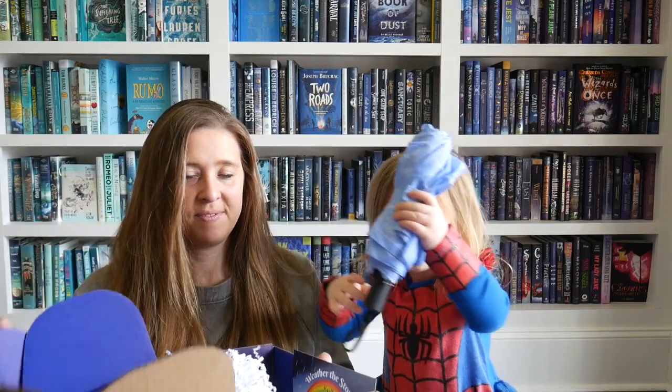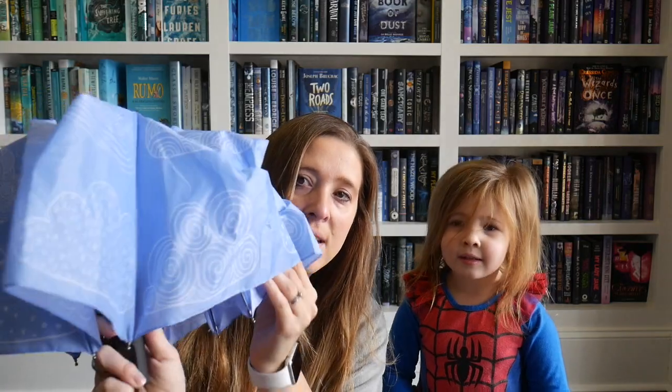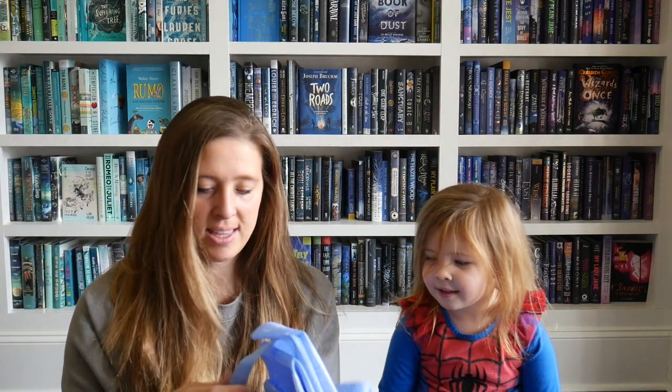We got this umbrella and it can hang up. It's one of those nice ones — we need other umbrellas because we only have one. It's got clouds on it, raindrops, all kinds of different clouds and raindrops and stuff. This is a really cute umbrella — do you like this one?